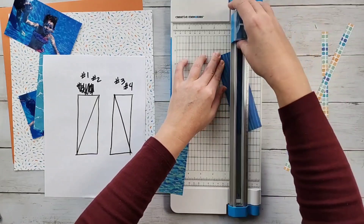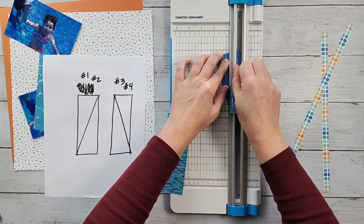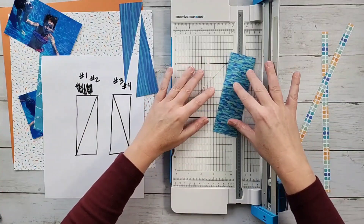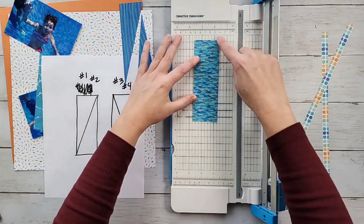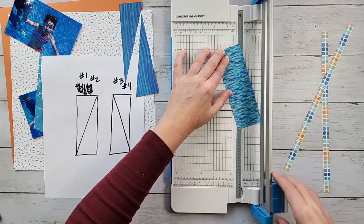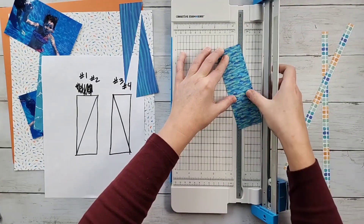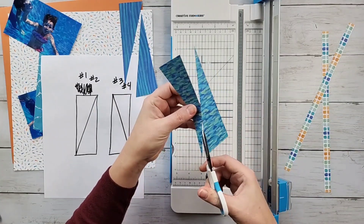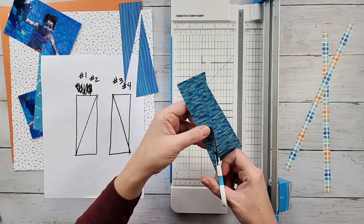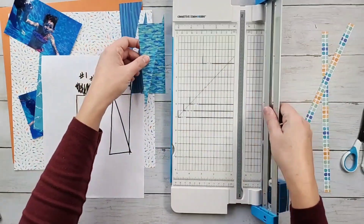Sometimes with these it's easier to start in the middle and work your way out. There's one set, and I'm going to do the same — starting in my upper right to the lower left. I'm cutting on a folding table and it gives in the middle, so sometimes that can be tricky. There are those pieces.